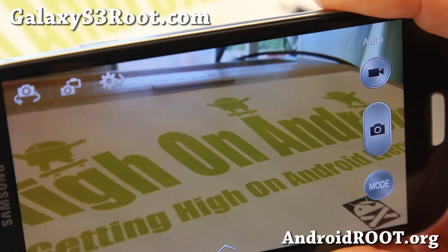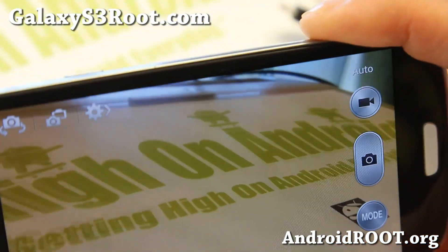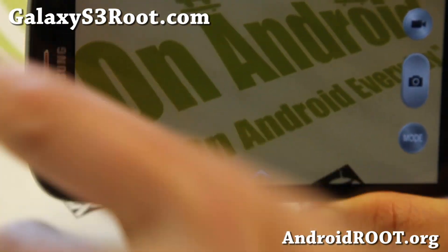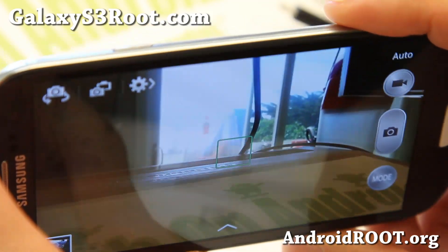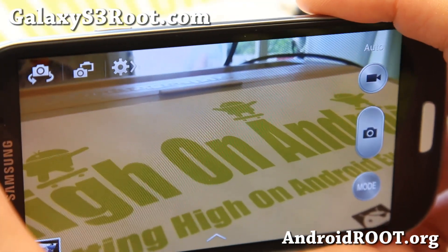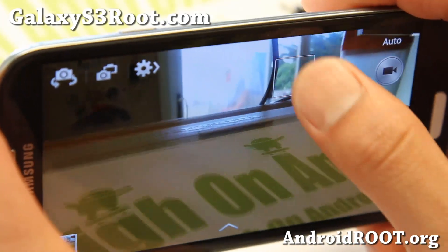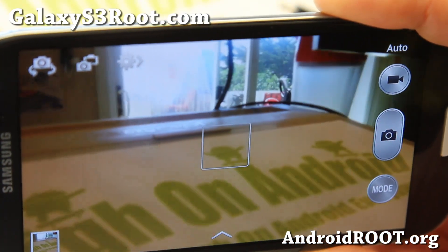Alright, so that's the installation. Thanks you guys for watching this video. If you enjoyed it, as always, don't forget to hit that like button, the subscribe button, and share this with your friends on Twitter, Facebook, or Google Plus. If you have a Galaxy S3, don't forget to sign up for my email list at galaxys3root.com — we update you once a week with round-up of the week tips, hacks, and more. Alright, see y'all later, I'm gonna go play with my camera.